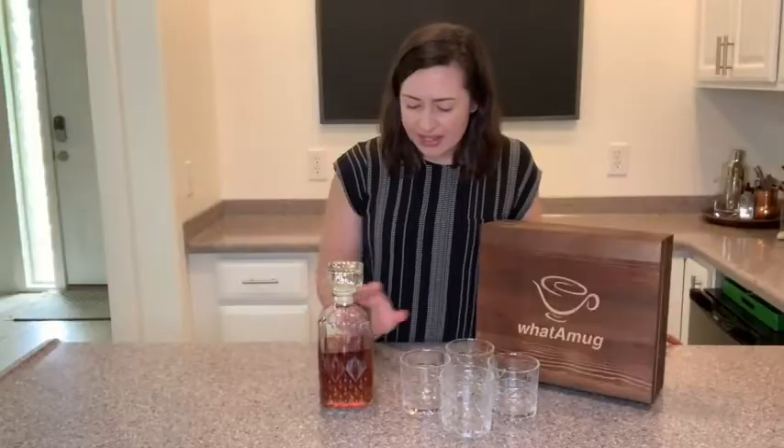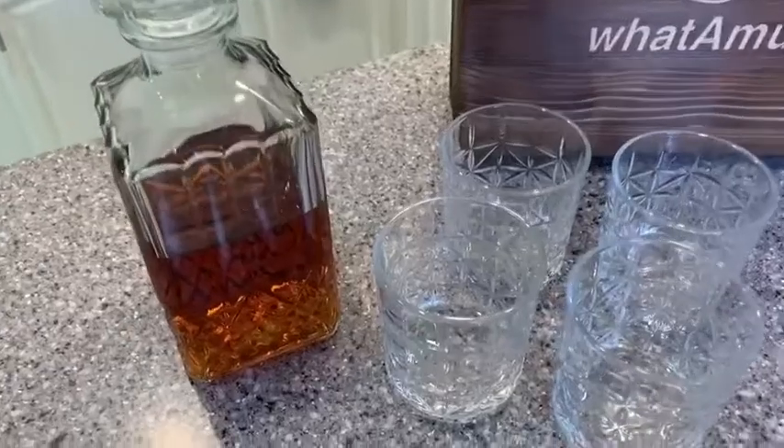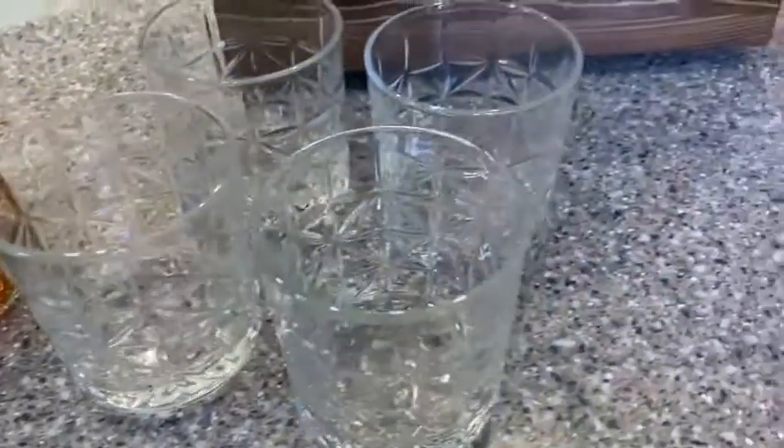First of all, I love the glass, and I love the etching design — it's really pretty. It has a very vintage, sort of retro feel to it, which I absolutely love.